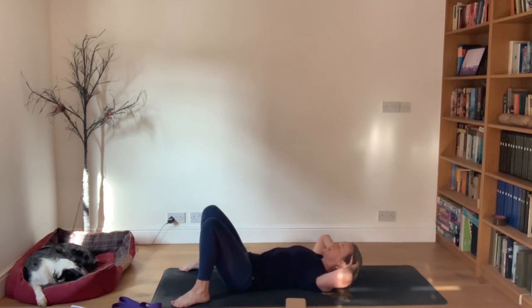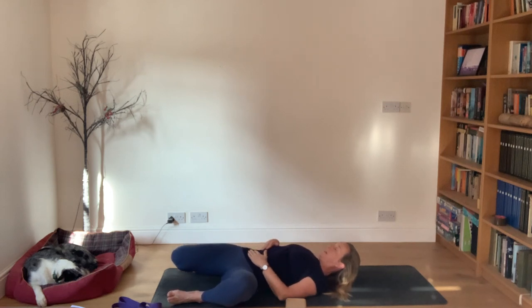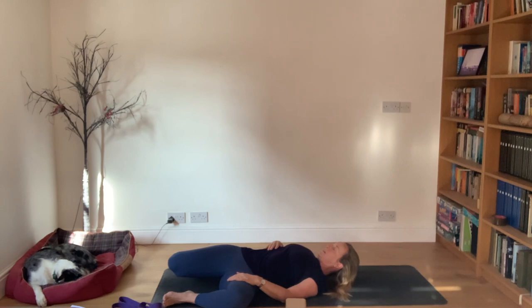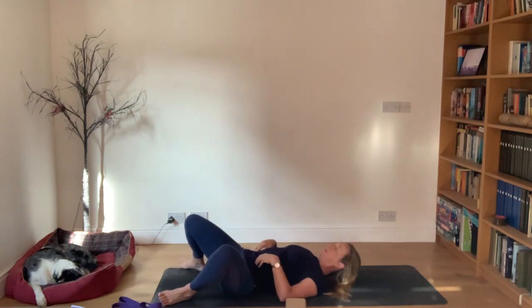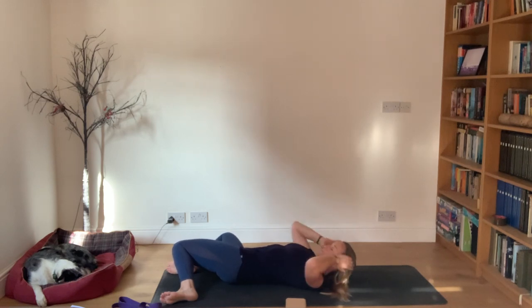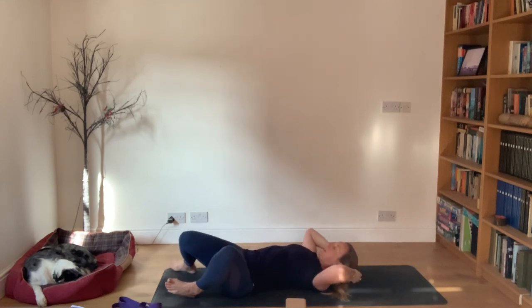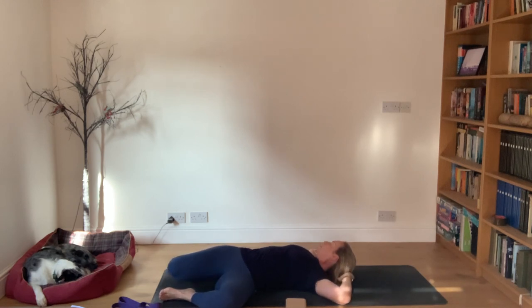Keep the jaw nice and relaxed, then stop that for a moment. Let the knees drop - keep the head where it is but let the knees drop out to the left, feet still very wide. Your left hip is in external rotation, right hip in internal rotation. Then lift the knees up, take them over to the right. Now your right hip is in external rotation and left hip in internal rotation. Then go back to the left, let your fingertips touch the ball, and turn your head to the right, staying there for a moment.